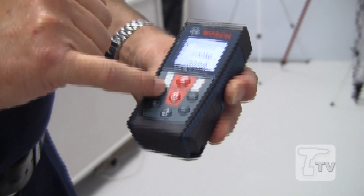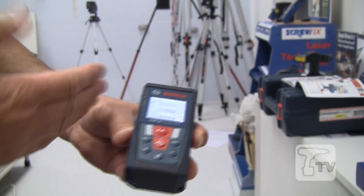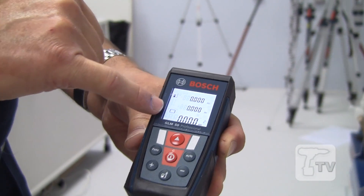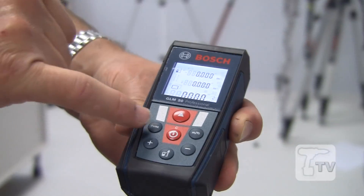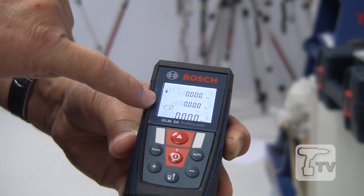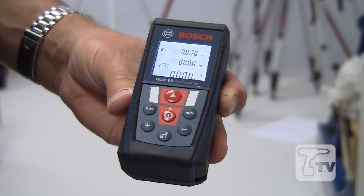Otherwise very conventional — we have a function button here which goes through the other measurement possibilities. There's continuous measurement for setting out something at specific distances. There's also the area measurement, which is useful for people who need to quote for flooring, wall coverings, or tiles. And of course, for heating and ventilation engineers, you've got the all-important air volume measurement.